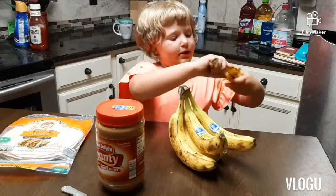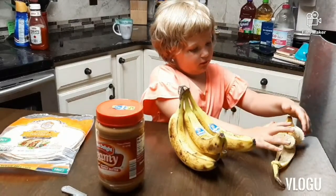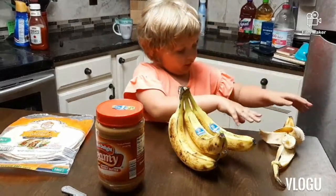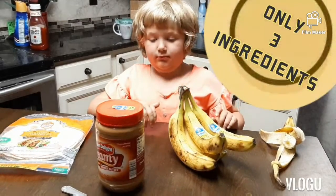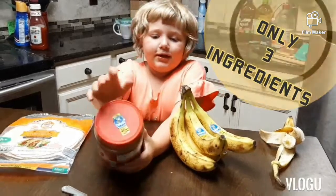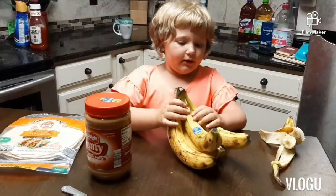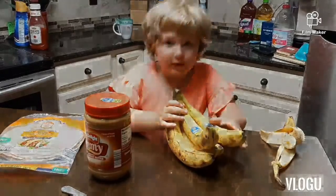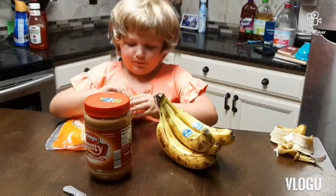Now let me set my banana down — that I was eating. Stay. If you can see, I got a banana. Now we're gonna open this.